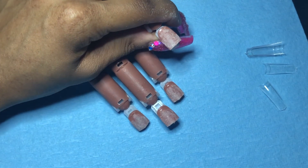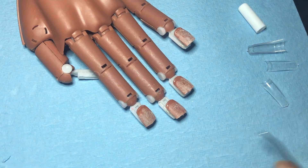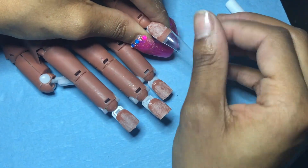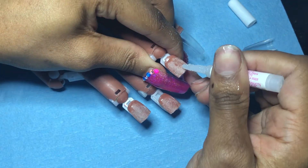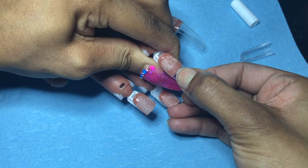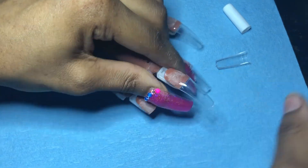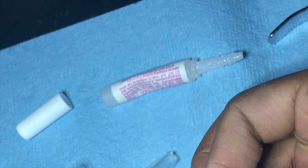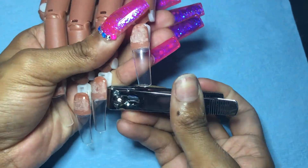If you couldn't tell by the thumbnail or the title of this video, it is a Louis Vuitton inspired set. I was okay with it — I feel like it came out better, but it's still cute, it's playful, it's fun. You're gonna see this video from beginning to end, me and my struggling practice hand that broke some time ago, and the last little bit of glue that I tried to force out this bottle. I was really struggling — I was really trying to get as much glue out as possible. I'm gonna pop in and out, so you get the vibes.